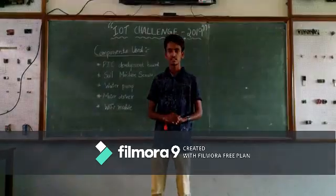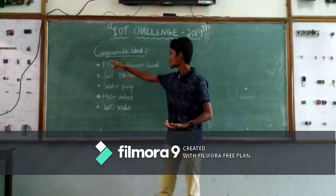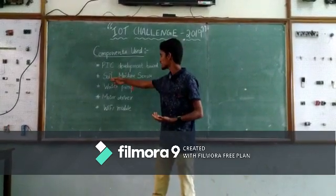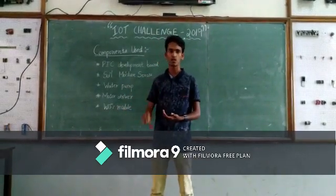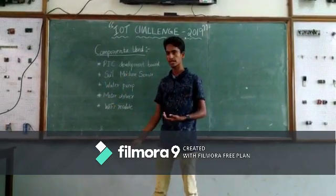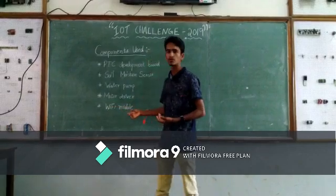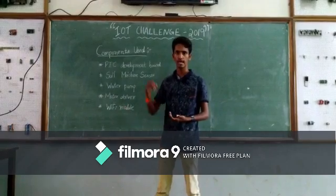Hello, I am Vinita. I am going to explain the hardware components used in our project. The first one is the PIC development board — a microcontroller used to control our entire project. Next is the soil moisture sensor, which is used to measure the moisture level in the soil. Then there is the water pump, which is used to supply water to the soil, and the motor driver, which is used to control the water pump. Finally, the Wi-Fi module, which is used to communicate between the microcontroller code and the cloud.